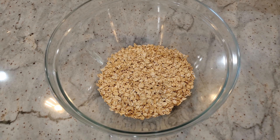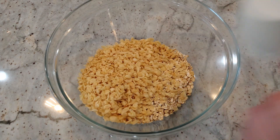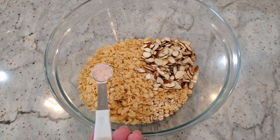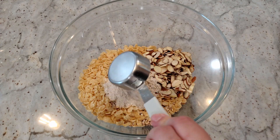To a large mixing bowl we need two cups of old-fashioned rolled oats, one cup of Rice Krispies cereal, half a cup of sliced almonds or whatever your favorite nut is, half a teaspoon of salt, and a quarter cup of whole wheat flour.